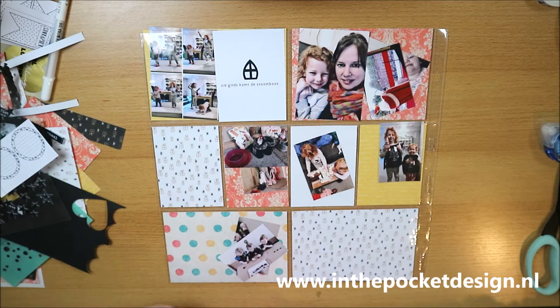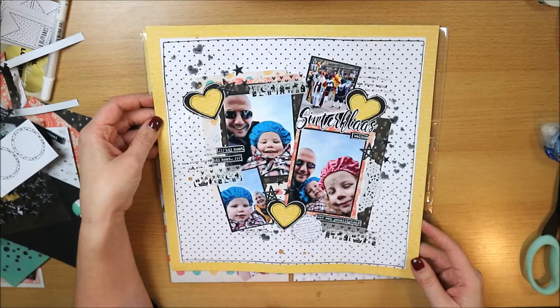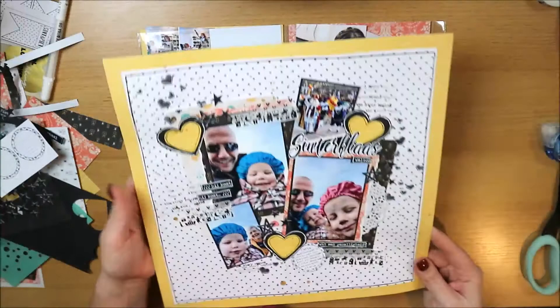I just finished this 12x12 inch Sinterklaas layout — the arrival of Sinterklaas. That's one video, so that's why I'm starting over for you, but for myself I'm just continuing right away.